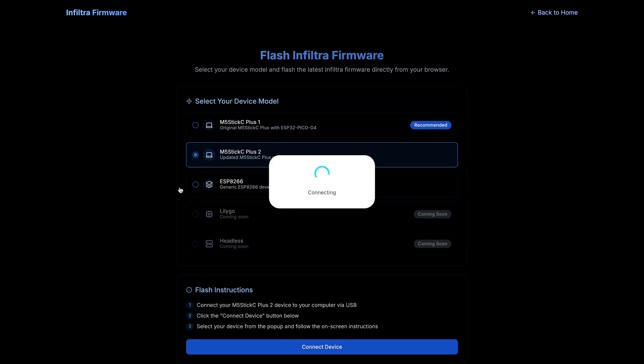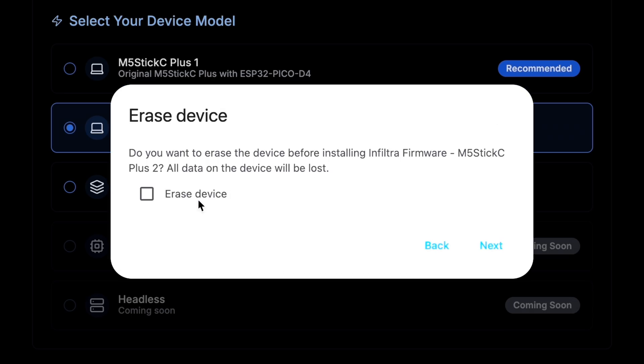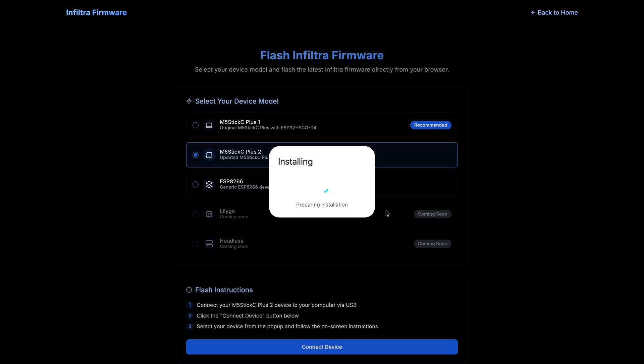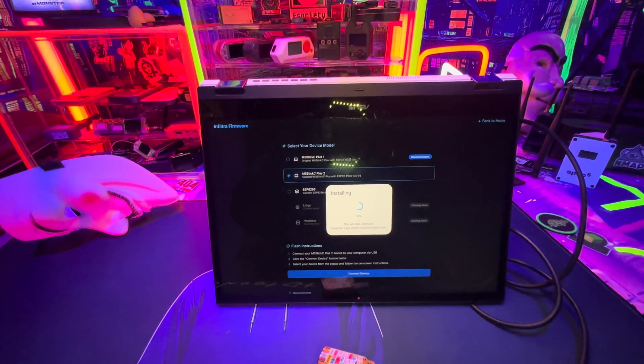Stick with me — we're almost done, believe it or not. Click on Install Firmware. I always do 'erase device' to get a clean install — I recommend that option. It will erase everything, but that's pretty much it. Let it do what it has to do. Do not unplug it during this process, and before you know it, it will be done.